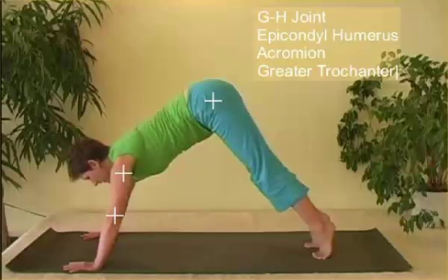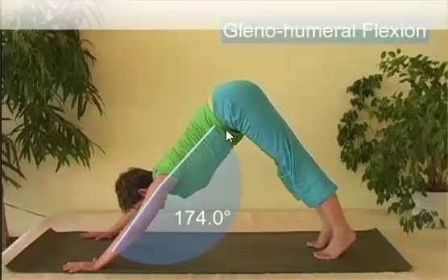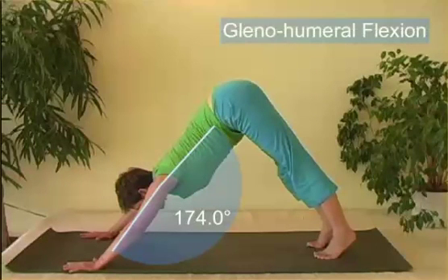For the glenohumeral joint, we use the epicondyle of the humerus, the chromium process, and the greater trochanter. In this case, we have the angle going up from anatomical zero to about 174.0 degrees, which you don't have to subtract from anything.